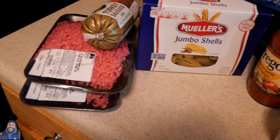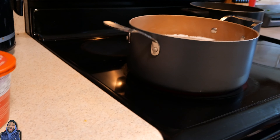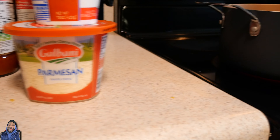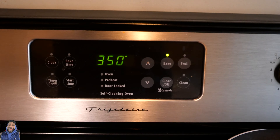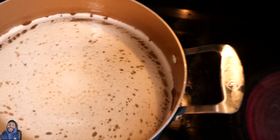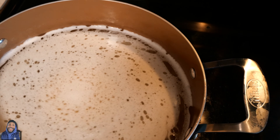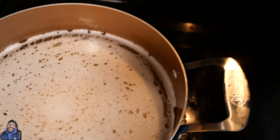So I got two pounds of hamburger and we're gonna use some turkey sausage. We got our jumbo shells, Italian cheese, mozzarella cheese, ricotta cheese, and some grated parmesan, along with our Prego sauce. The oven is already preset at 350 degrees. The water is already boiling — I put garlic powder, onion powder, and a little bit of salt in the water that I'm gonna boil my noodles in. You gotta have that flavor in there.